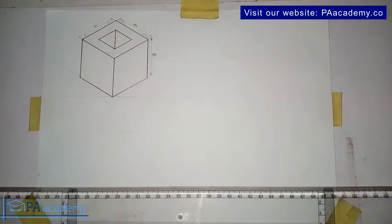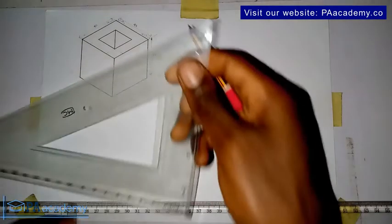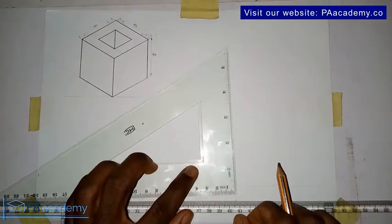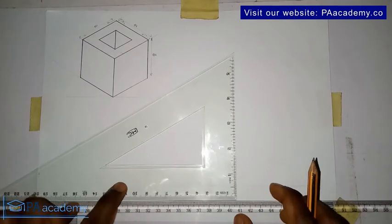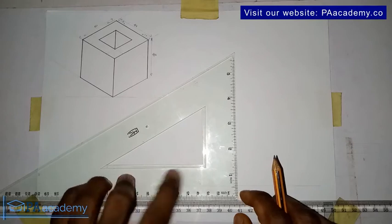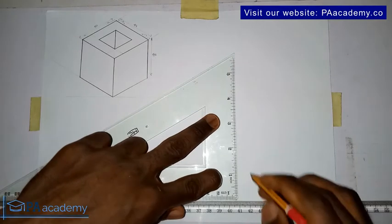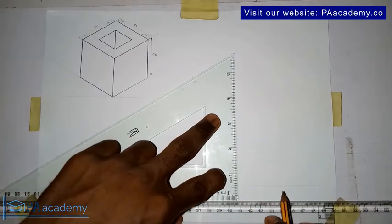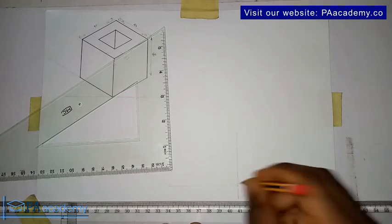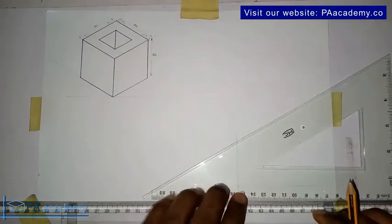We are going to be replicating this. I already have the line, so I'll bring in my set square and draw a vertical line. Make sure your set square is resting properly on the T-square. This is the point of intersection here, so you bring in your set square still.